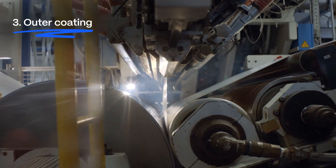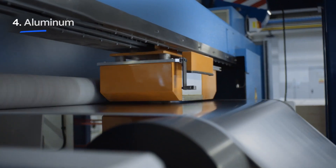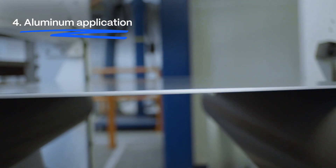The paperboard is then coated with an outer layer of high-quality polyethylene. And for most of SIG's structures, a very thin layer of aluminium is applied.